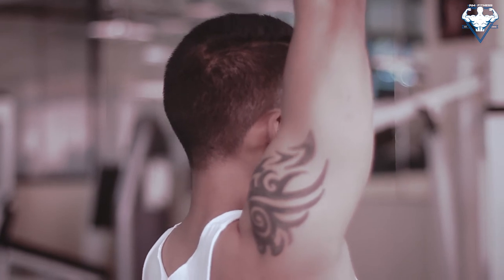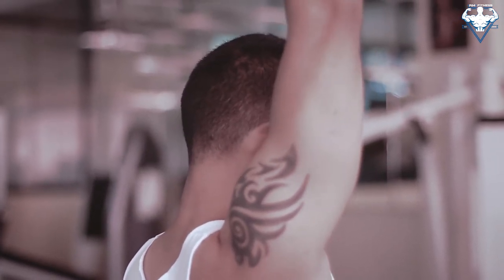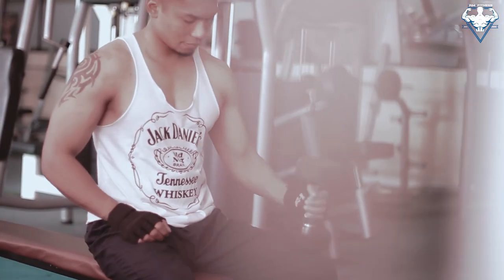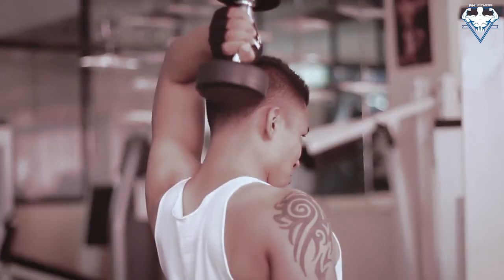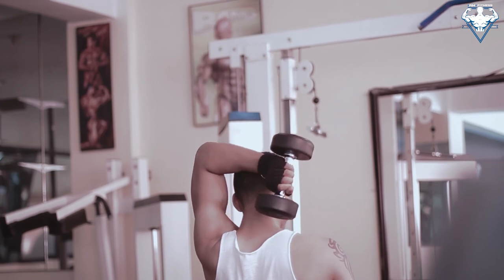Slowly lower the dumbbell behind your head, keeping your upper arm stationary. Inhale as you perform this movement and pause when your triceps are fully stretched. Return to the starting position by flexing your triceps as you breathe out. The upper arms should remain stationary next to your head at all times. Repeat for the recommended amount of repetitions and continue with the other arm. So these were some of the triceps workouts.